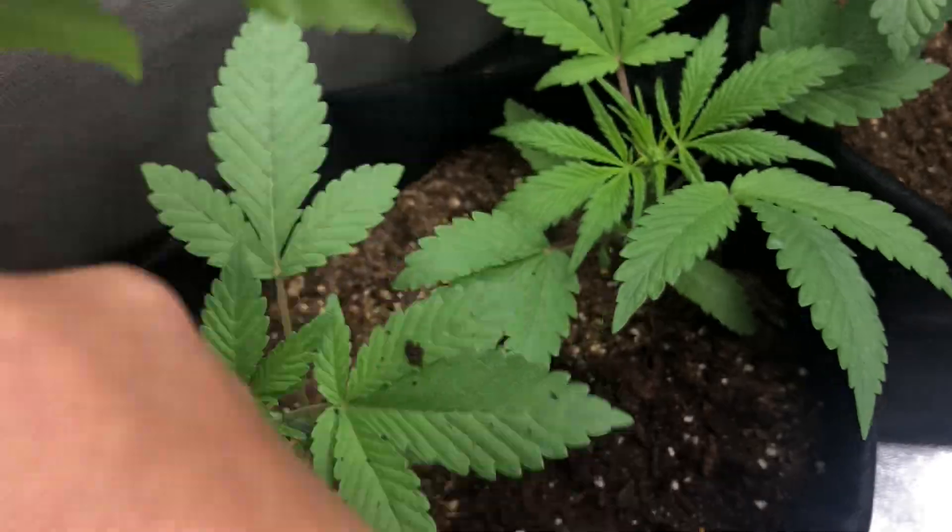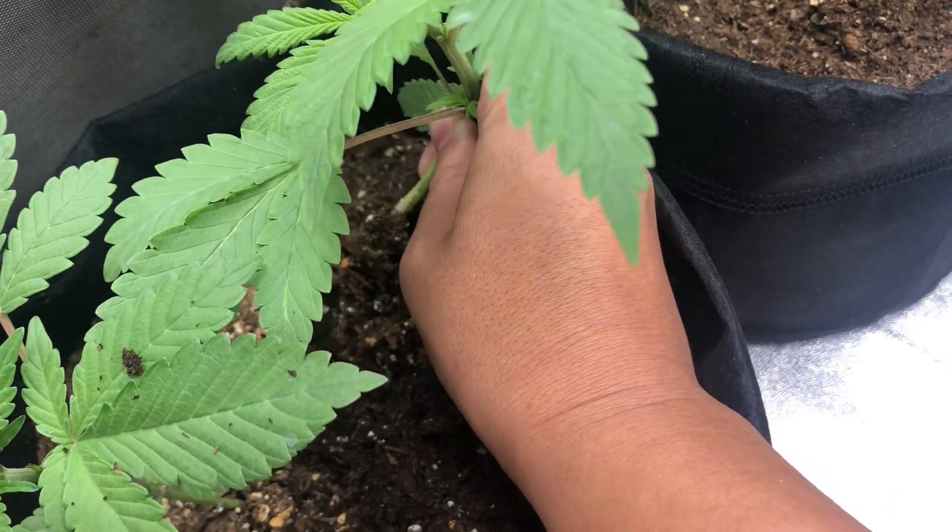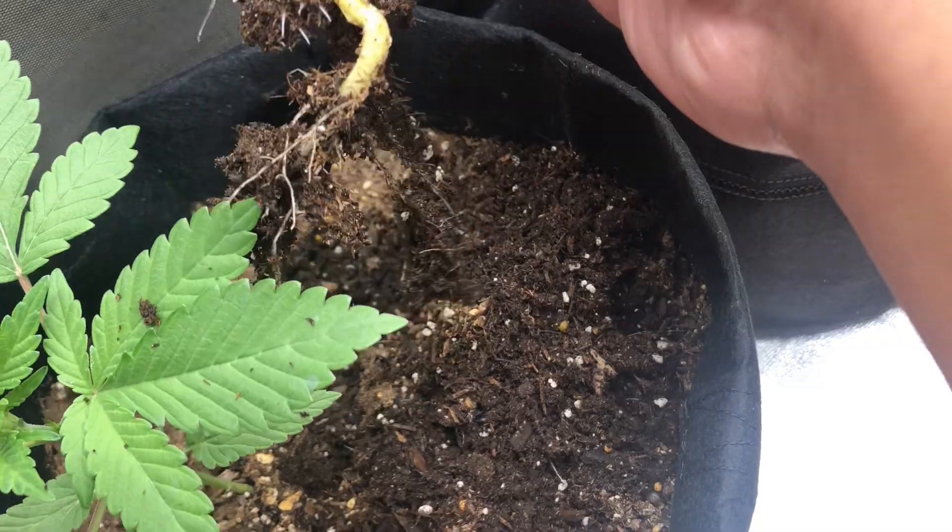It looks like four of the five plants are male. So I'll have to remove these four and now just focus on the one female flowering plant.